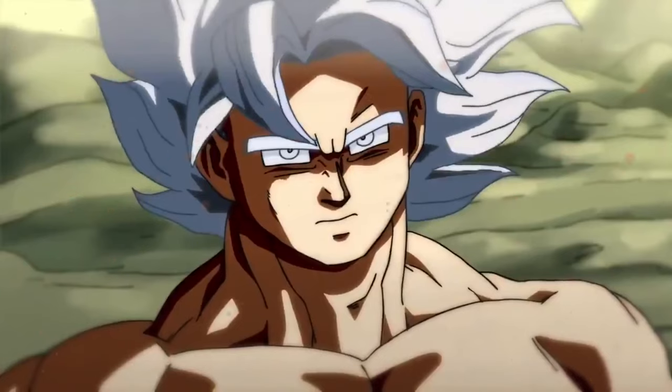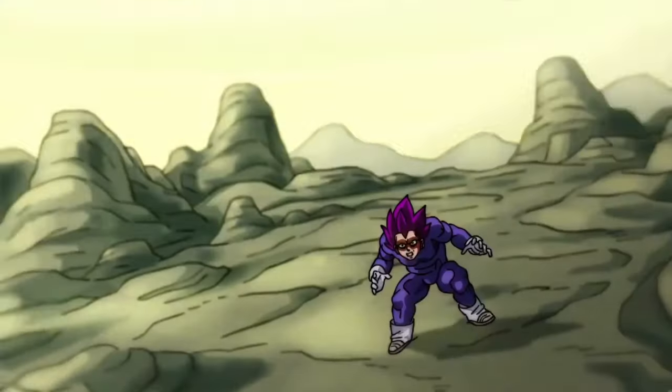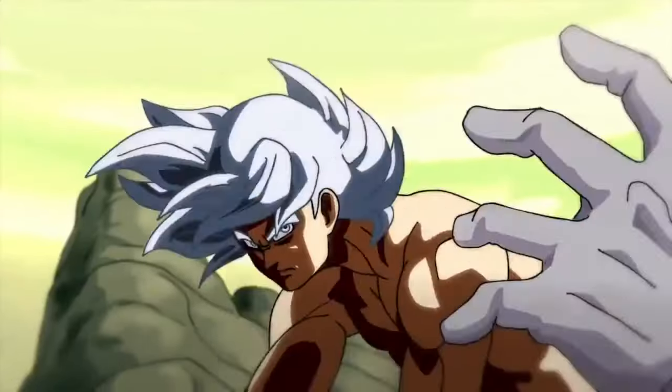The animation starts off with Goku and Vegeta in their powerful forms, and the attention to detail is amazing. Just look at the shading moving along with the hair barely seconds into the animation.